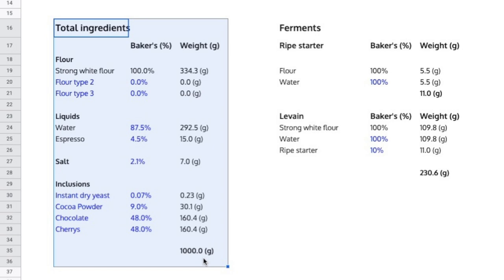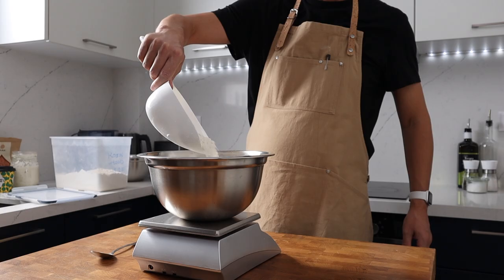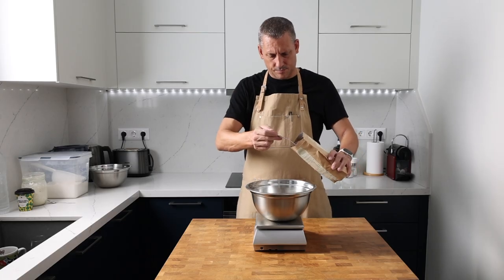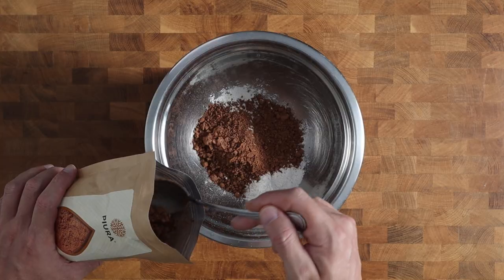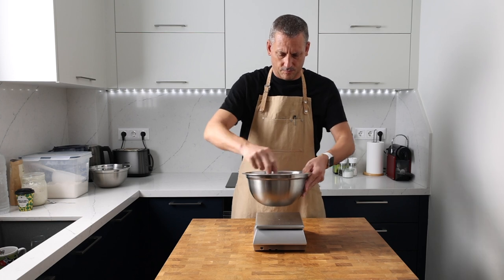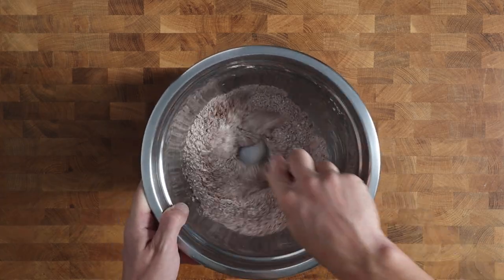We've also got a high percentage of levain. I'm going to link to MCB's original recipe in the video description, and if you want to check out the sourdough calculator, that will be linked down there too. So let's get this mixed up and see what we're working with. First I'm mixing 164 grams of strong bread flour and 23 grams of cocoa powder together to make sure they're really well blended before introducing any liquid. We're only two ingredients in and this already smells absolutely awesome.